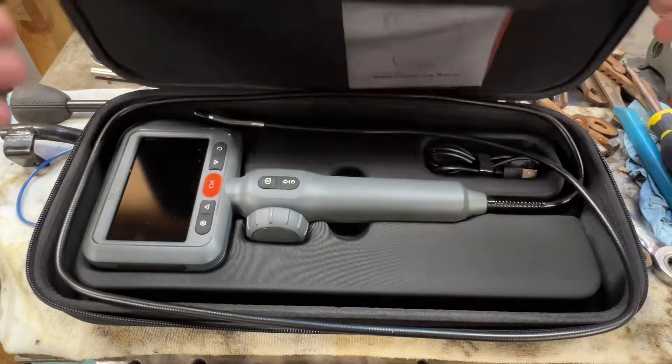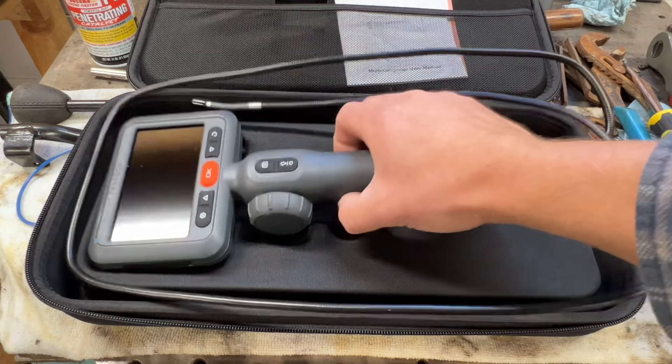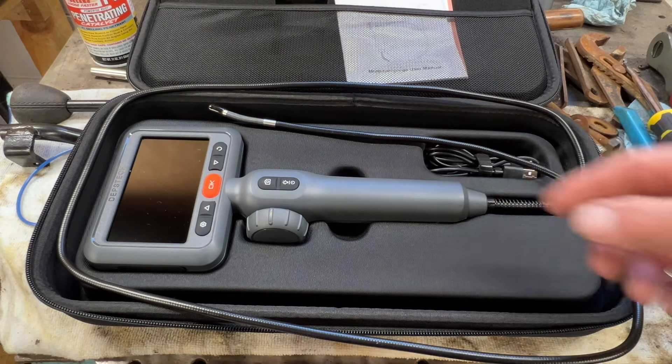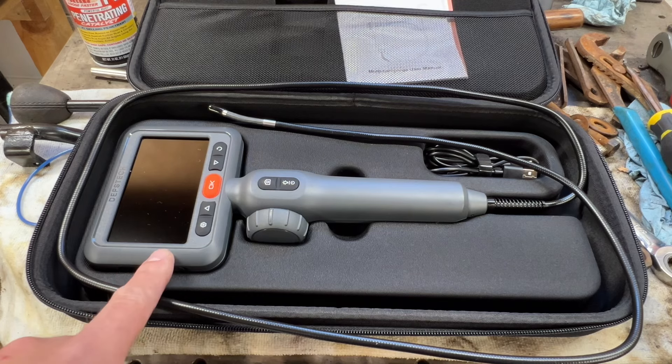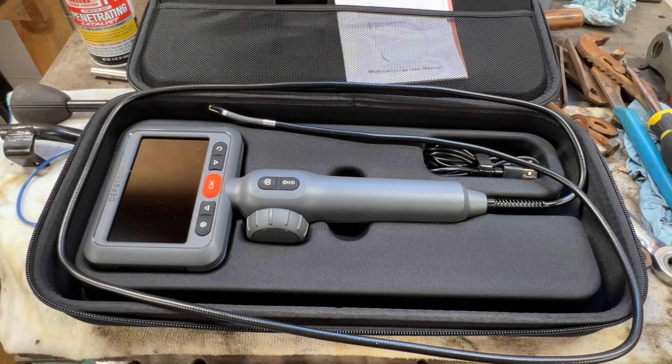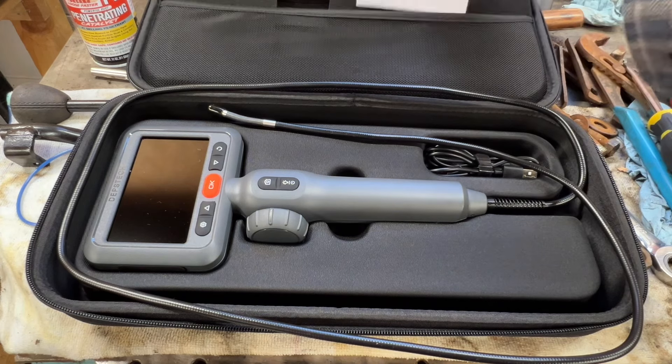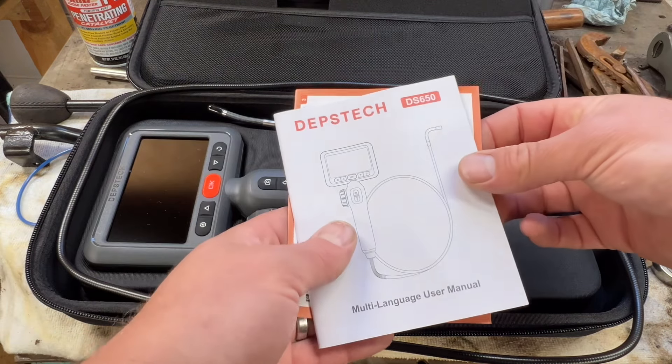I'm sure y'all have seen these on other channels. This is one of those really nice bore scopes for looking down in cylinders. This one's really cool — it's USB rechargeable, and it's got a mini SD card in it with I think like 30 gig of storage. This is the Depstech DS650.